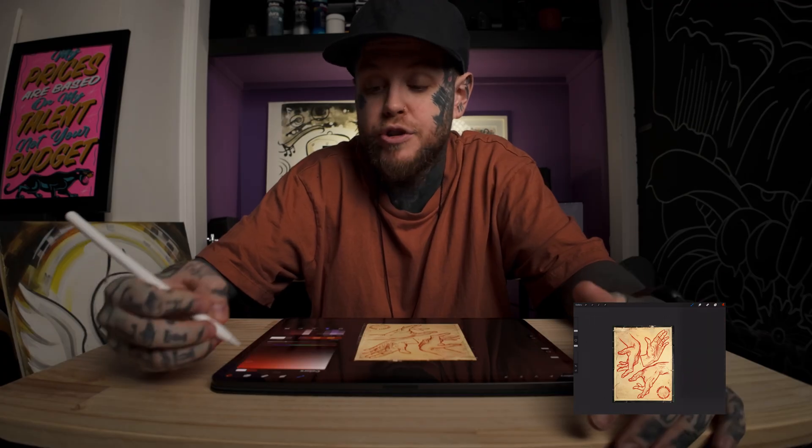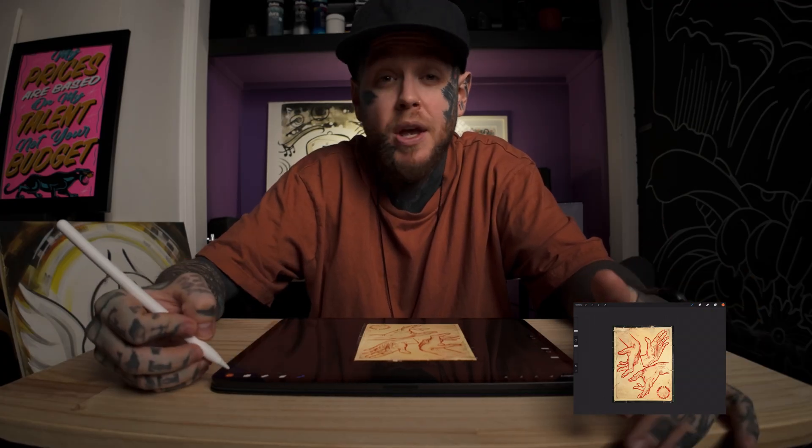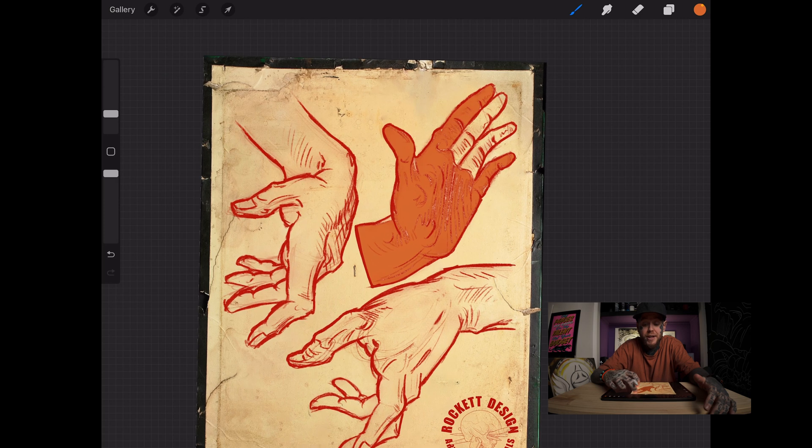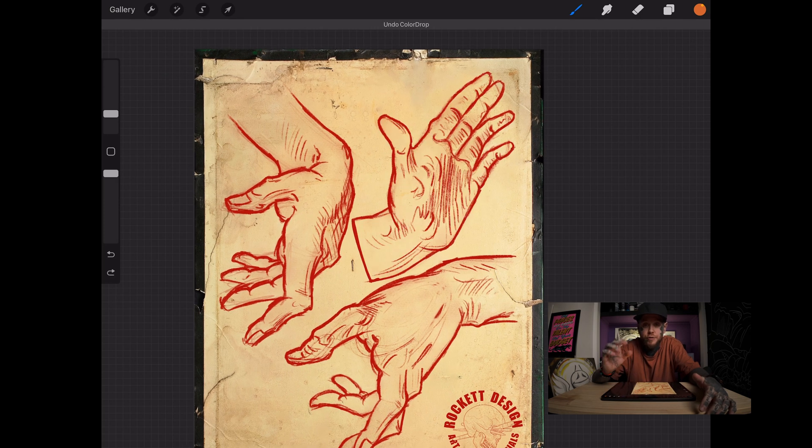Now when I choose a colour — let's choose orange again — I'm going to drag and drop it onto that hand and it's just going to fill it. But it hasn't filled the whole thing, so what do we do about that? Two-finger tap to undo.